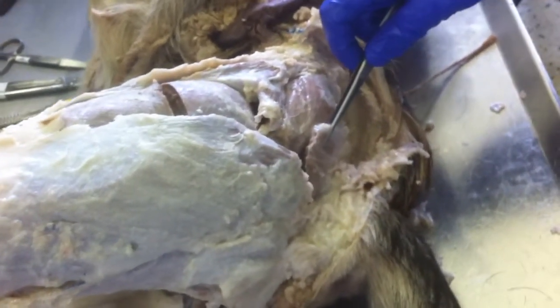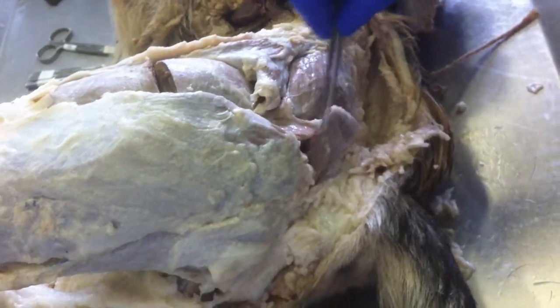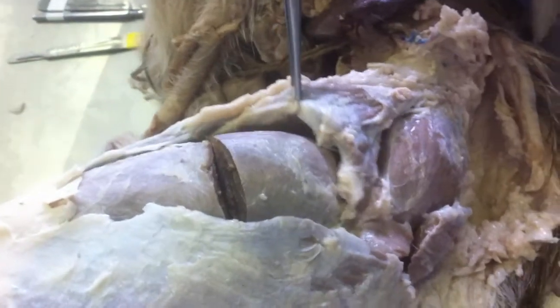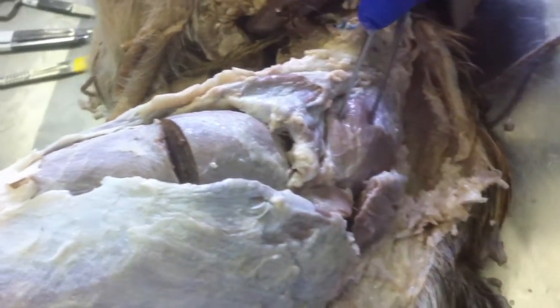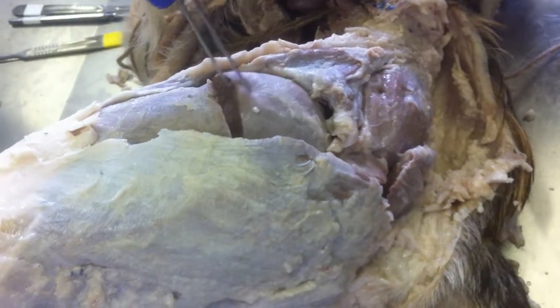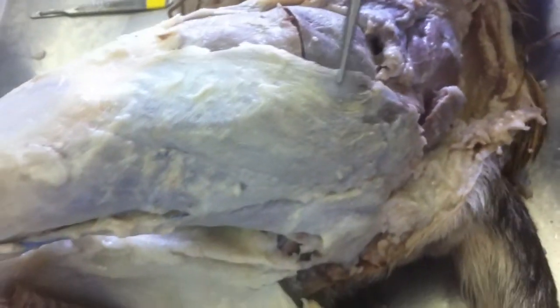This is our superficial gluteal, and this branch here is what we believe to be our tensor fasciae latae. This is our middle gluteal, and this is our quadriceps muscles.